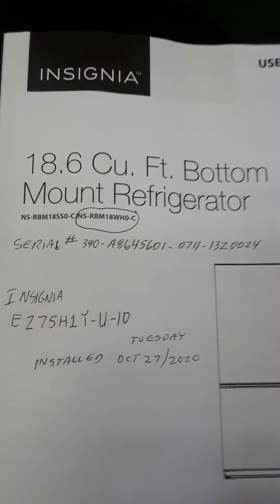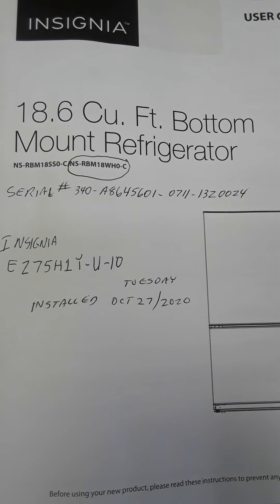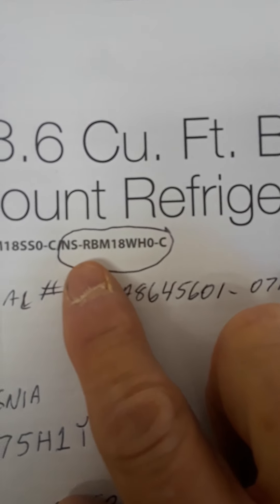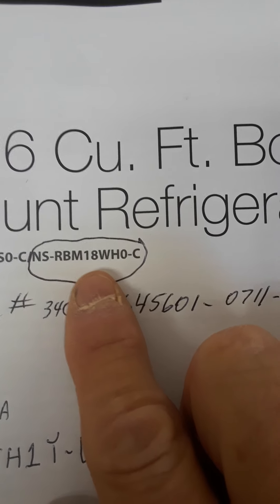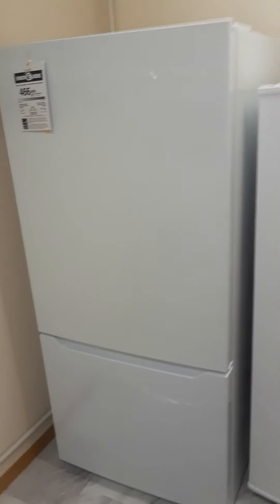Hello guys, today I got my new Insignia 18.6 cubic foot bottom mount freezer, model number NS-RBM18HU-C. So there it is, sitting right beside the deep freeze. This is in the laundry room.